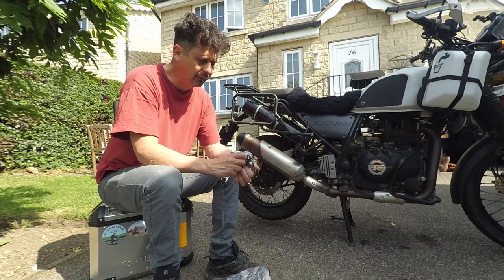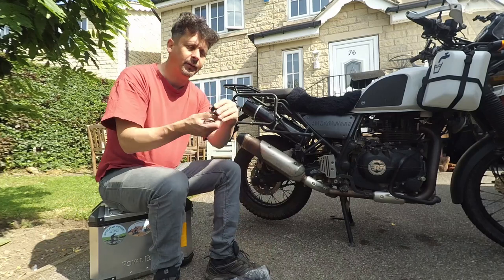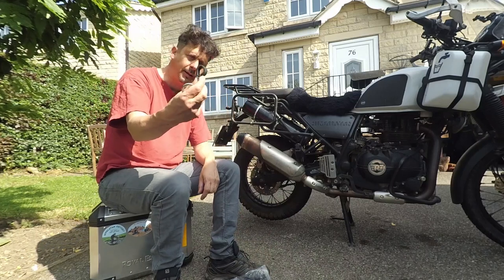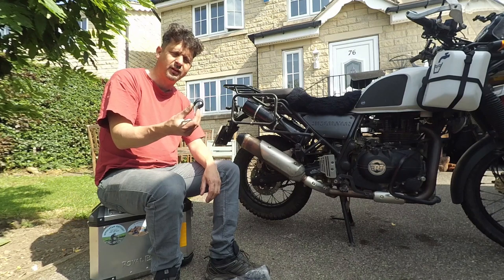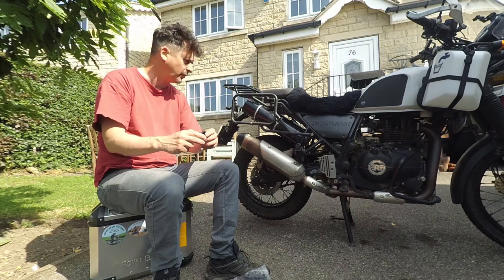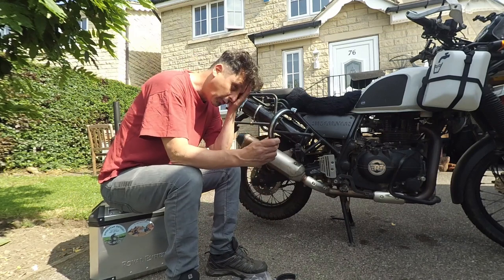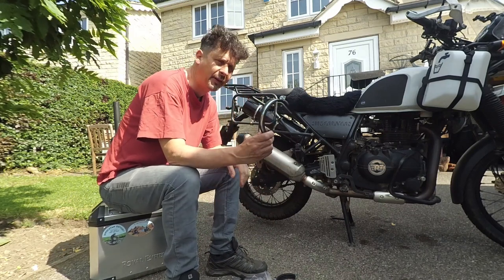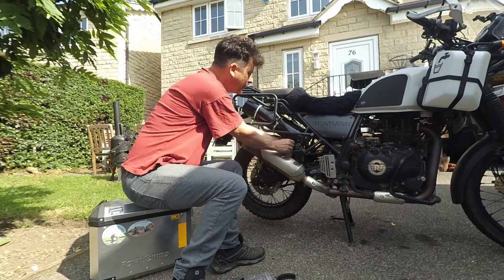I'll show you what a P-clip is — that's a P-clip. It's just a pack of 10 I bought off eBay. I tried to look for strong ones; I'm not sure how strong these are, they don't look very thick. What I'm going to do is add just one more of these pipe clips, and this should fit hopefully perfectly.